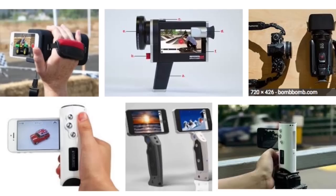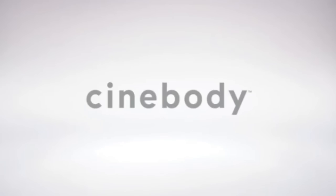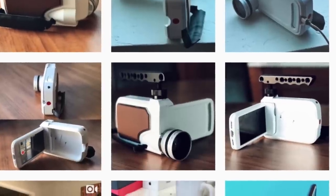I came across this on the internet just while searching for camcorders and retro designs. I know there's a company, Cinebody, they make a case for an iPhone. You may have seen a Kickstarter project that they pushed a while back and now they have a newer design. Super awesome. And some of the prototypes they're doing, it looks amazing.